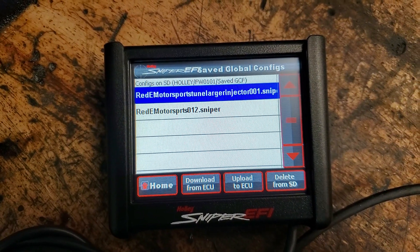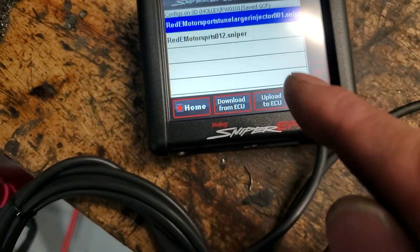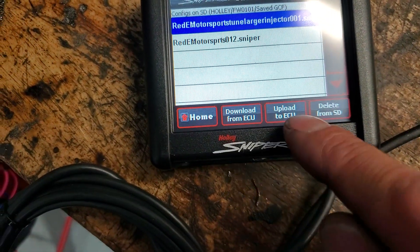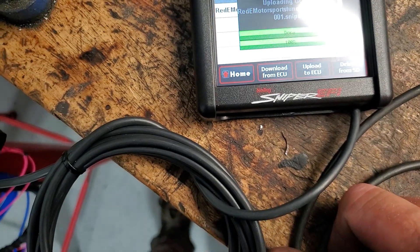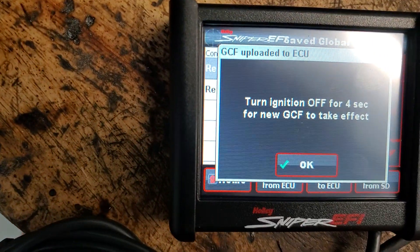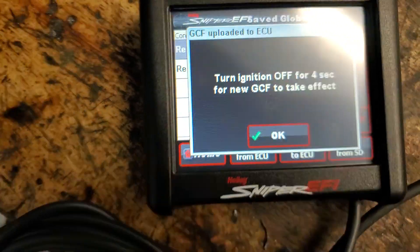But if you've got one of these weird ones that appears to have a larger injector in it, just hit 'larger injector' and then upload to ECU. It loads right in, and then you turn the ignition off for four seconds for it to take effect.